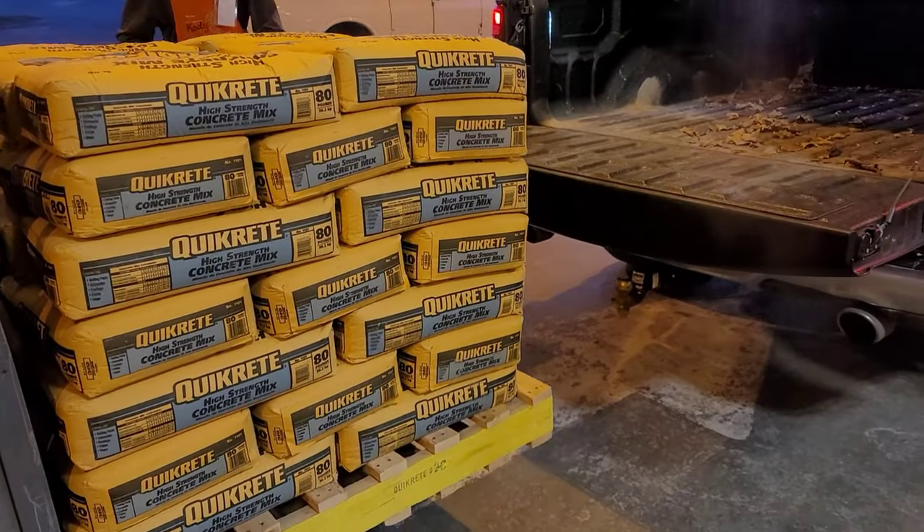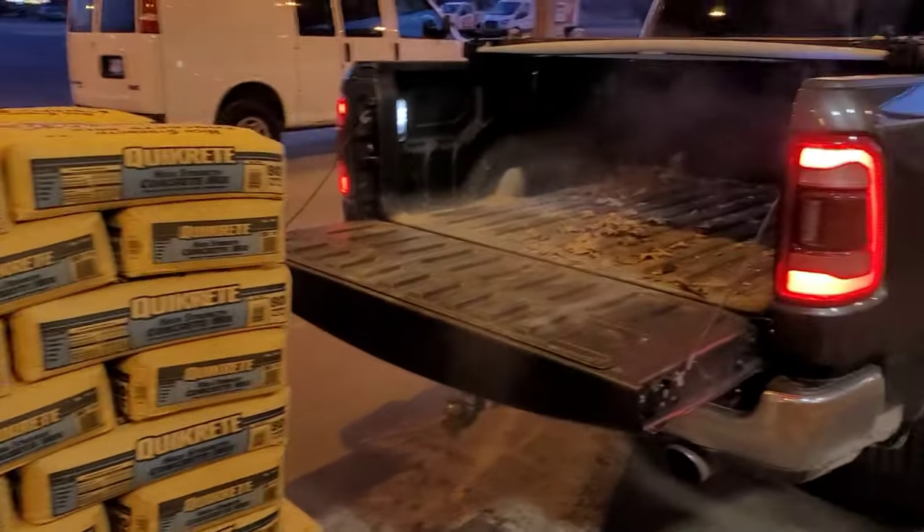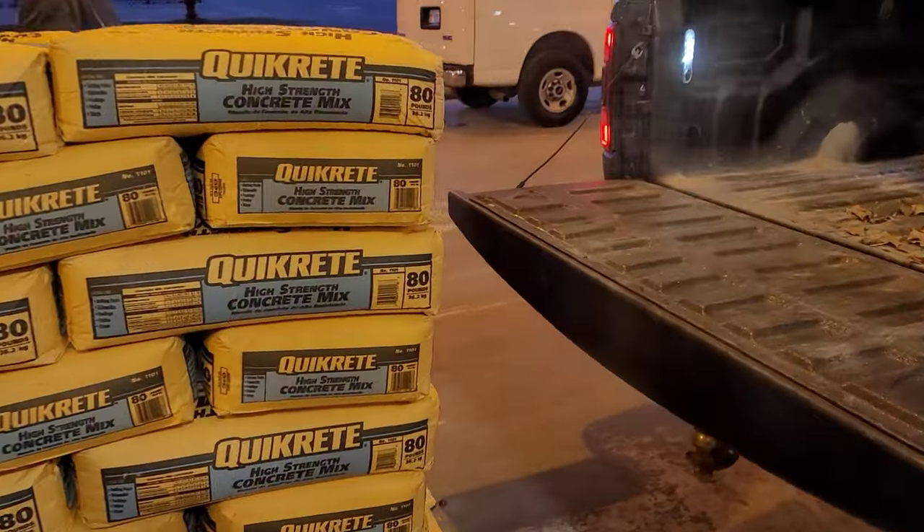This is pretty convenient — I came to Home Depot and needed to get another 15 bags of cement, and they were literally pulling a pallet of cement out to put in the front door, so I asked them if they'd help me load it up, and lo and behold, they are. That makes my life a lot easier. This worked out perfectly — now I don't have to take it all in myself. Perfect timing. Let's get this stuff back to the shop — we got some more cement to mix.